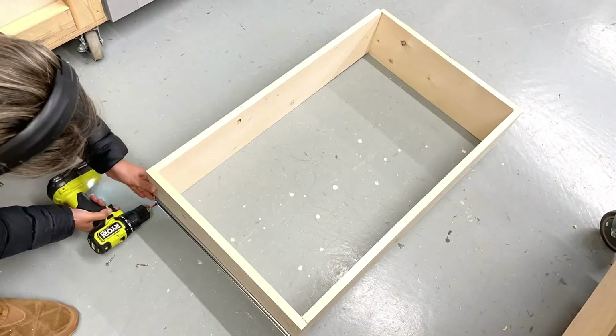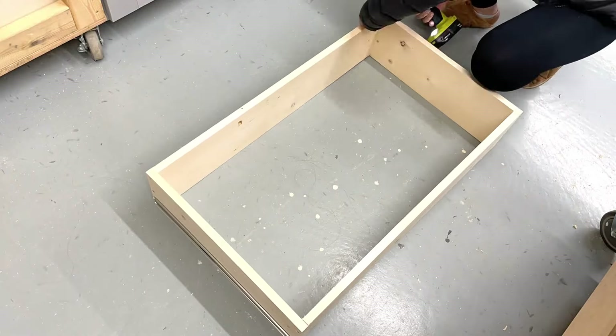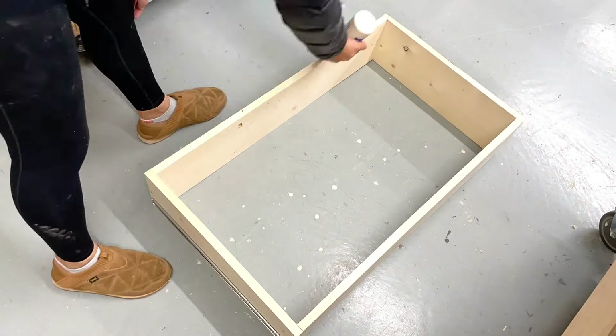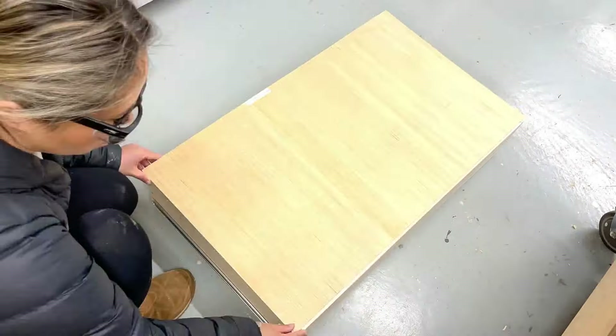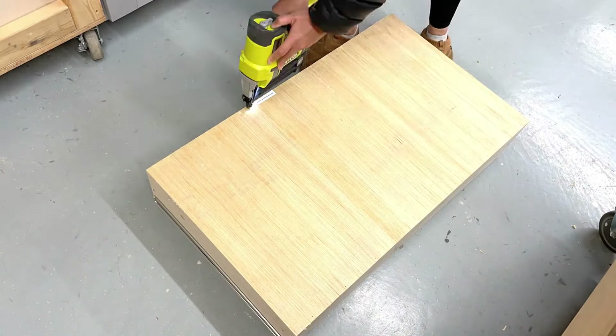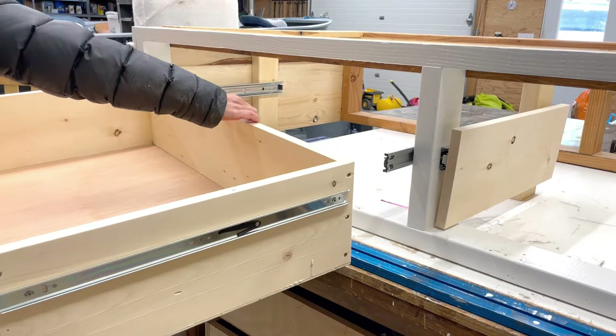I just use screws — you could use glue and nails or pocket hole screws on the outsides. I recommend testing your drawer one more time, then measuring and cutting down the quarter-inch plywood panel for the bottom. I cut my bottom with a table saw, but you could use a circular saw and a straight edge.